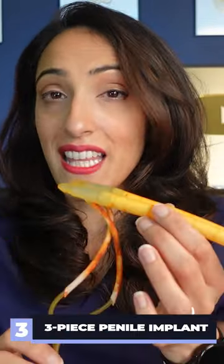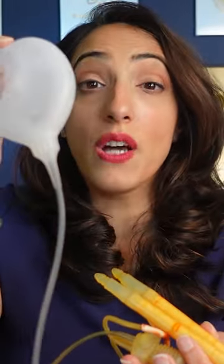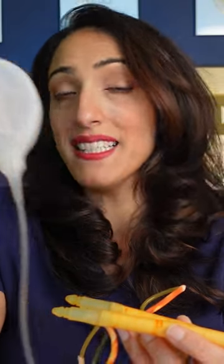The last option is a three-piece device. The cylinders are implanted into the penis, a pump goes into the scrotum, and a reservoir is placed in the lower abdomen. This reservoir contains a large volume of fluid that can move between the cylinders and back, allowing the penis to become completely flaccid.